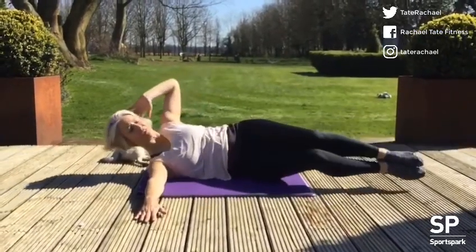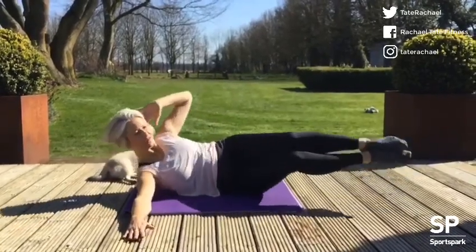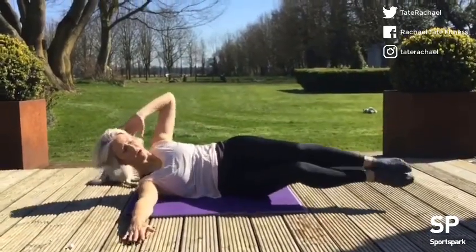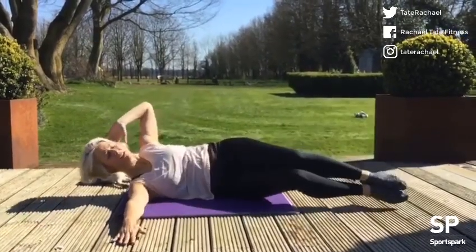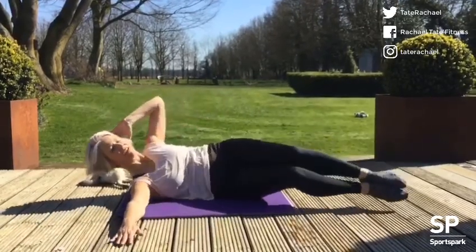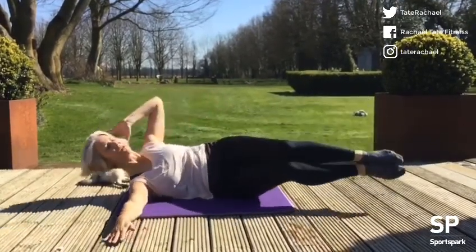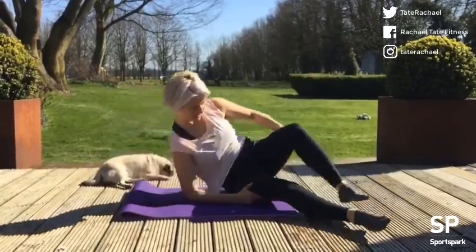We want to feel the muscles of the obliques — those side abdominal muscles — lifting the body up and back down. Try to keep the angle of the legs the same. Three more: three, two, and one. Then we're going to do that on the other side as well.